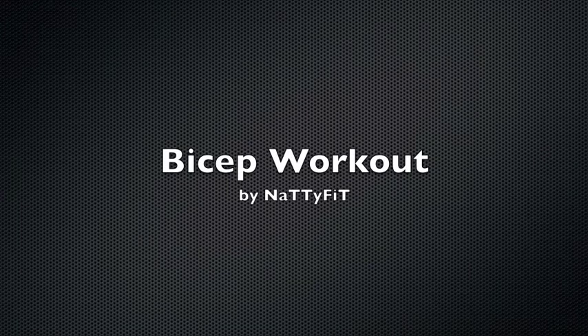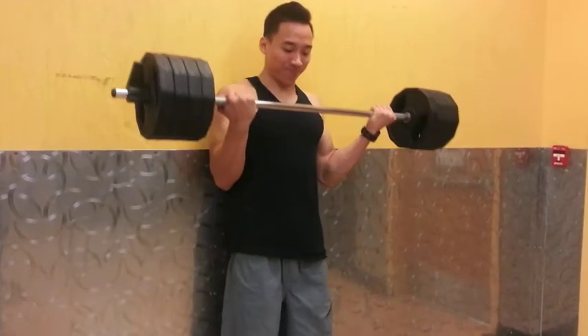What's up YouTube? Larry Pamentilon of NattyFit. Just wanted to show you guys a bicep workout. Today I actually worked out my biceps and triceps. Unfortunately my camera gave out, so I was only able to film the bicep portion. So here we go.